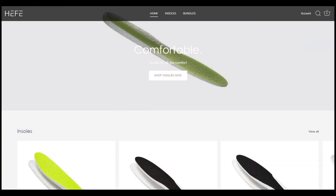Heffalux is my all-time favorite sneaker insoles and they sell ETP insoles, which essentially is the same material you'll find in Adidas Boost.